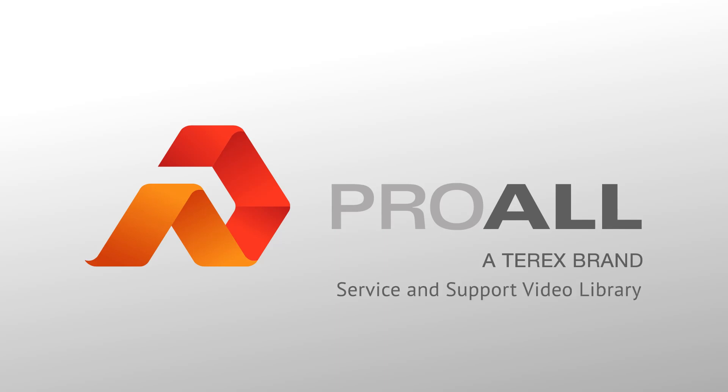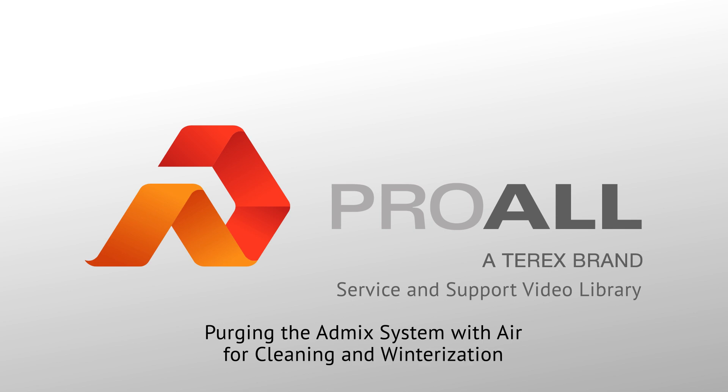Welcome to the ProWall International Manufacturing Service and Support Library. In this video, we'll cover basic components of the AdMix system, some situations where you may need to purge your AdMix system with air, and how to perform the procedure.